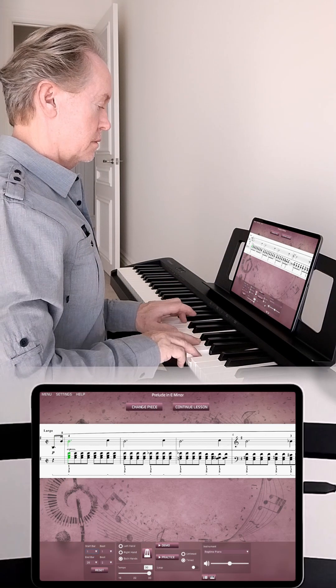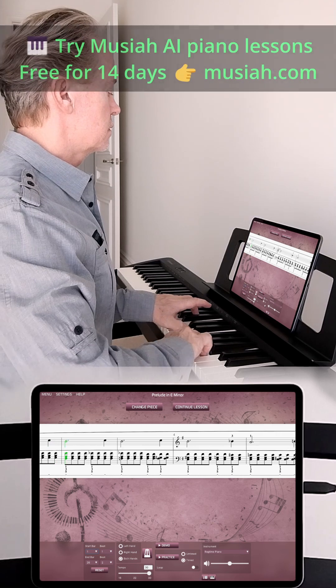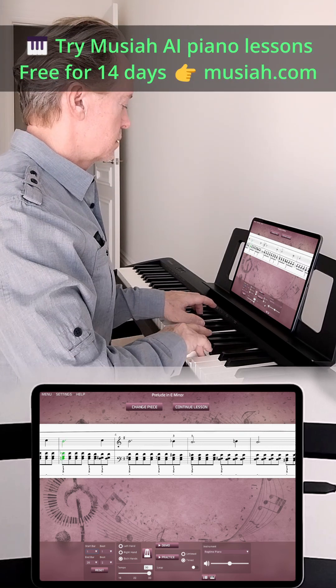Once connected, open your piano app and start playing. It's that easy. Want to learn piano with AI? Try Musia, free for 14 days at musia.com.